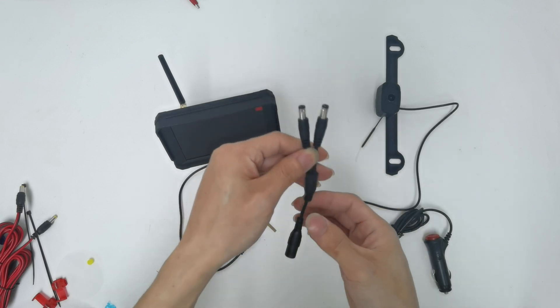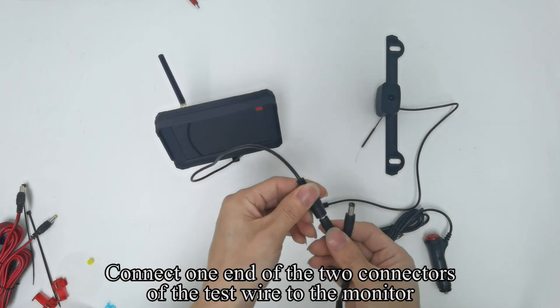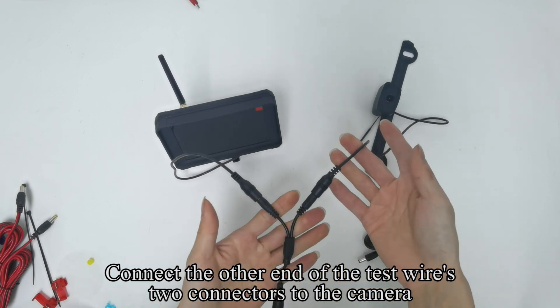Pick up the test wire. Connect one end of the two connectors of the test wire to the monitor. Connect the other end of the test wire's two connectors to the camera.